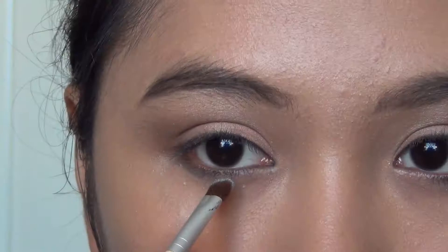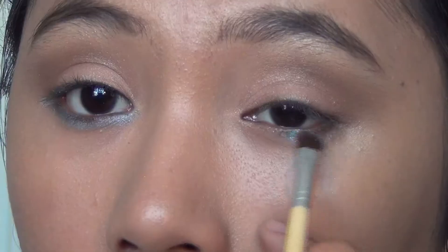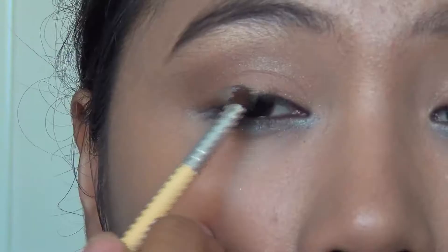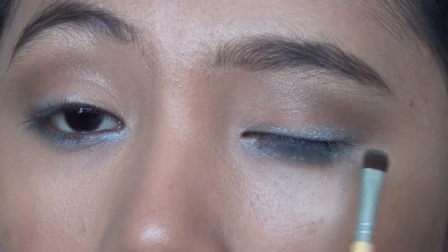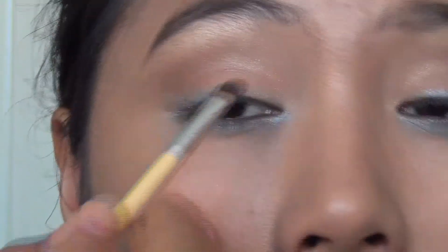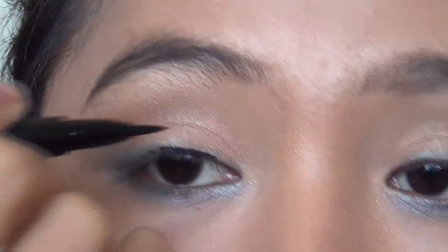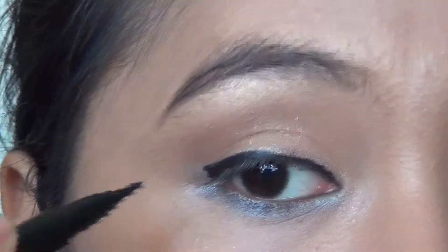Using a small brush, I'm going to take this gorgeous turquoise color and run this all the way on the lower lash line — this will be the pop of color in this look. I'm also going to line my upper lash line using this color. If you want more intensity, wet the brush prior to using the color. Then I'm going to line on top of it using a black liquid liner, making sure that the line is very thin to show off the turquoise on the upper lash line.